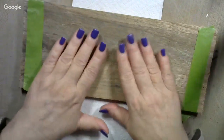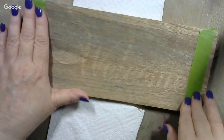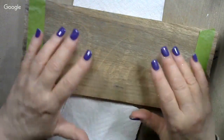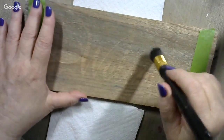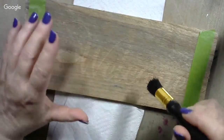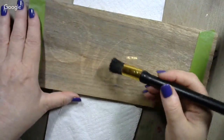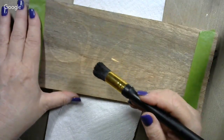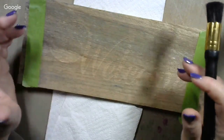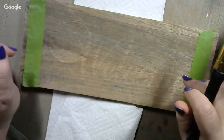I use frog tape on the edges. I get the stencil as flat as it'll possibly go on the wood and then put the frog tape to the ends. You can tape the top and bottom too if you're so inclined. The key thing is you're not going to be swirling your brush around on your design — you're going to be tapping it up and down. That's one of the key elements to stenciling. If you swirl it, you're going to push paint up underneath the plastic and that's going to make your design look all fuzzy and not neat.